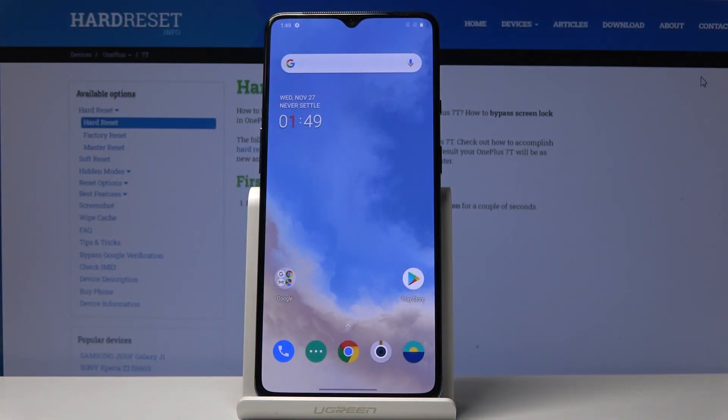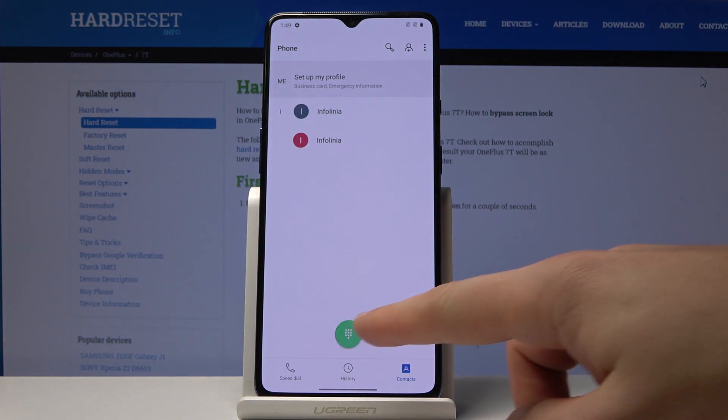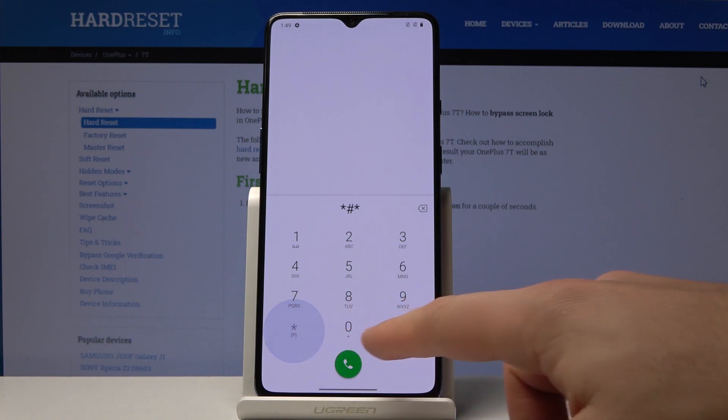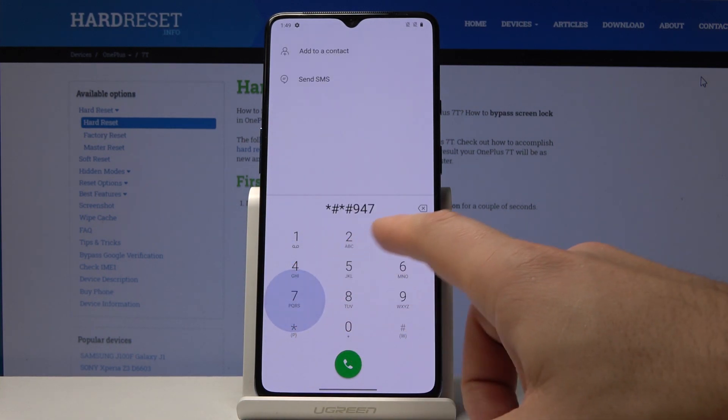Here I have the OnePlus 7T, and let me show you how to accomplish a hard reset using the secret code. Start by opening the phone dialer and enter the following secret code: star hash star hash 9 4 7 3 2 2 2 4 3 hash star hash star.